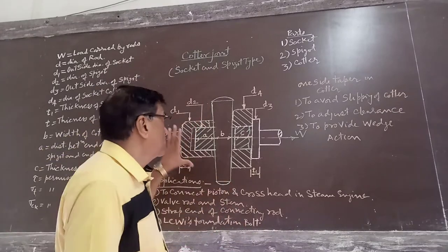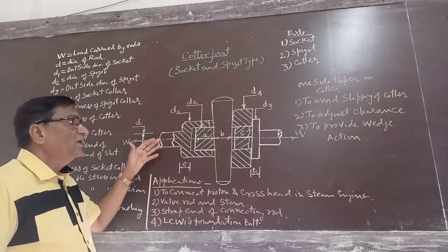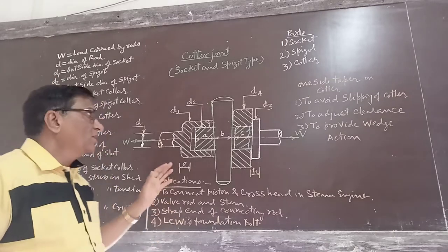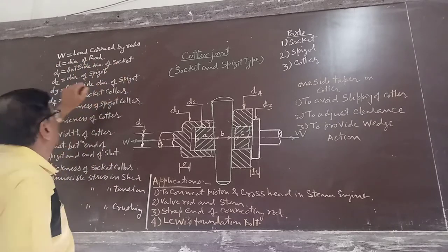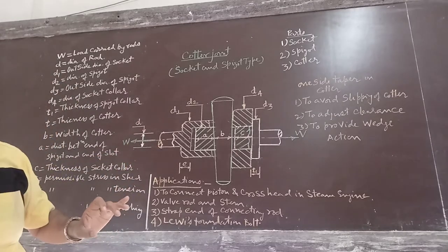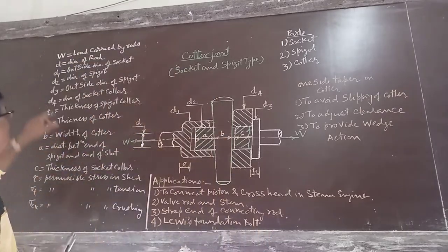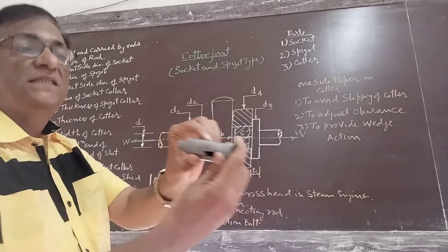This figure shows the sectional view of the assembly of the cotter joint. The different nomenclatures of the cotter joint: W is the load carried by the rods; D is the diameter of the rod; and D1 is the outside diameter of the socket.